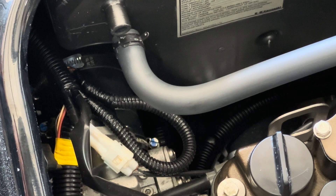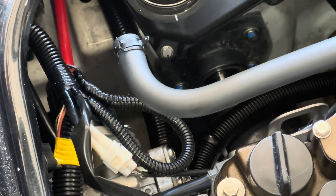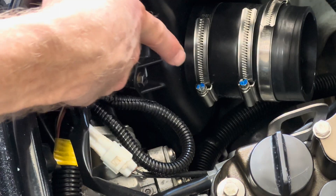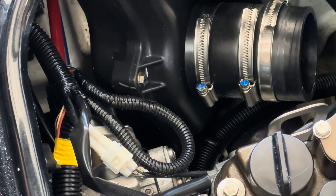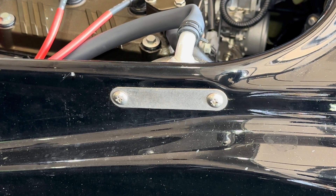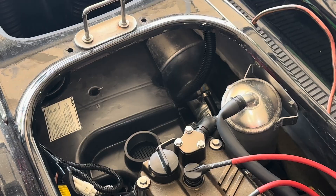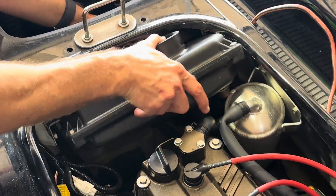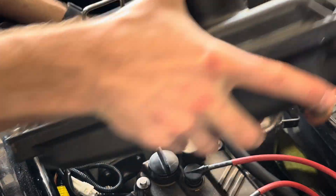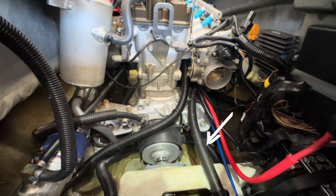To remove the air box, we start with this hose clamp and then remove it from the throttle body. Then remove the hose from the air box so we can pull the whole air box out. Unmount the oil vapor canister and slide it forward. This is the water supply coming from the jet pump to the oil cooler.